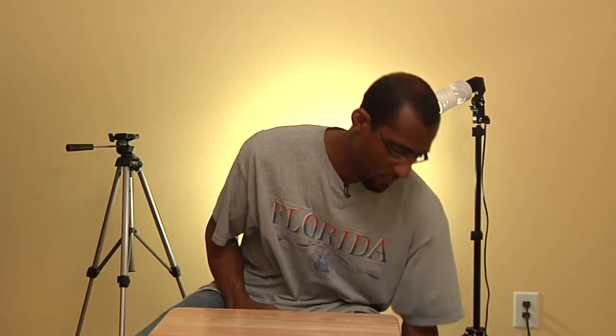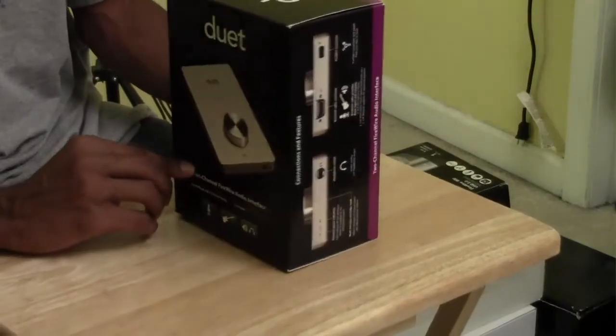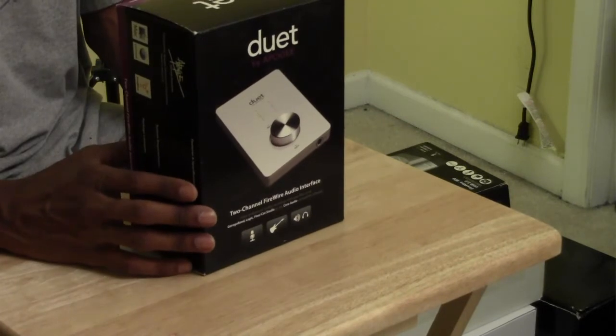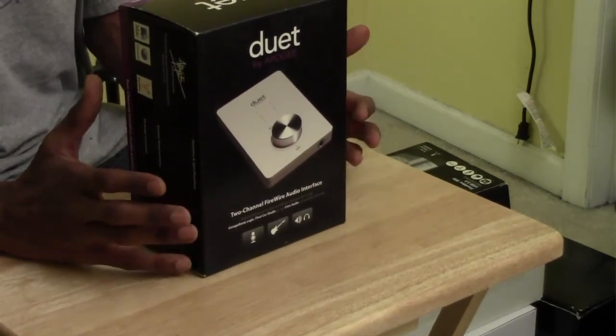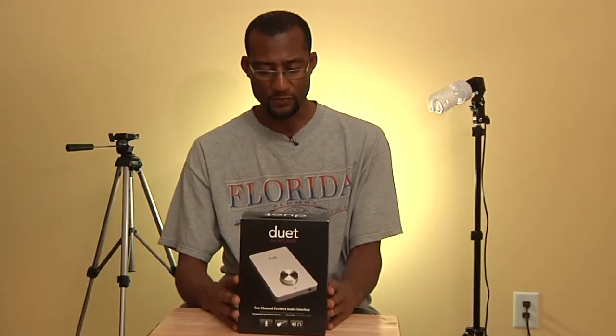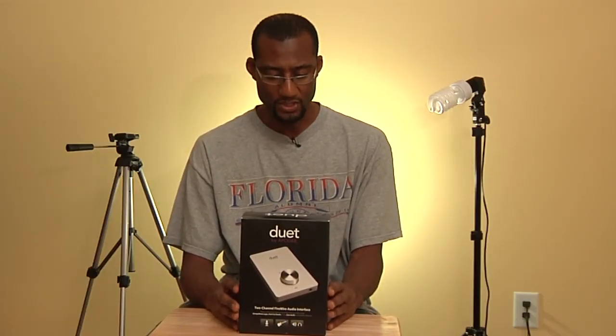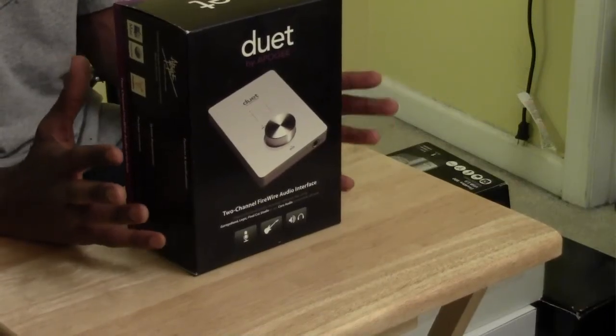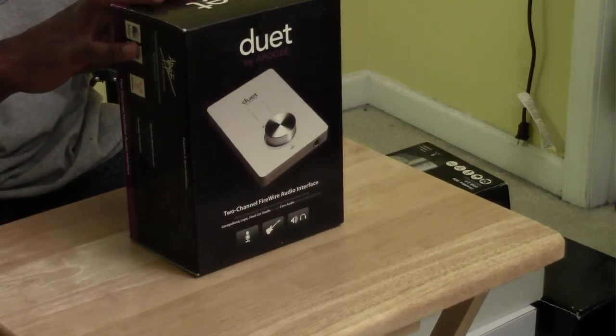This is the Apogee Duet — an external breakout box used for professional voiceover or music recording. It's an interface that works with Macintosh computers only. This is the first version of the Duet by Apogee and I still use it to this day. It supports XLR and quarter-inch inputs, so you can plug your XLR microphone into the Duet, plug the Duet into your computer, and capture excellent audio.